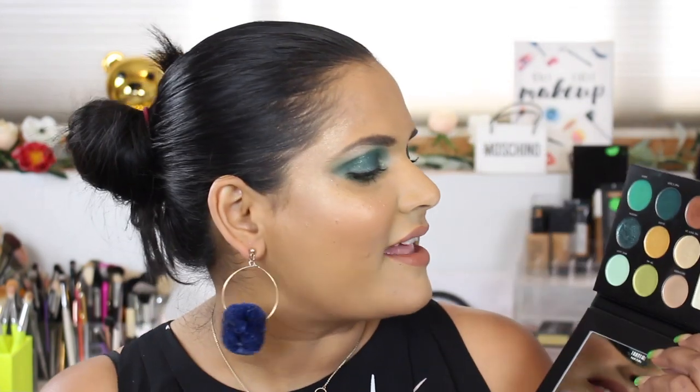Hey guys, welcome back to my channel. Today I'm gonna show you how I created this look featuring the new Milani Gilded Jade palette. They've been coming out with a few different ones — I saw the neutral-looking one that came out on Amazon, and then all of a sudden this past week they dropped a purple and a green.